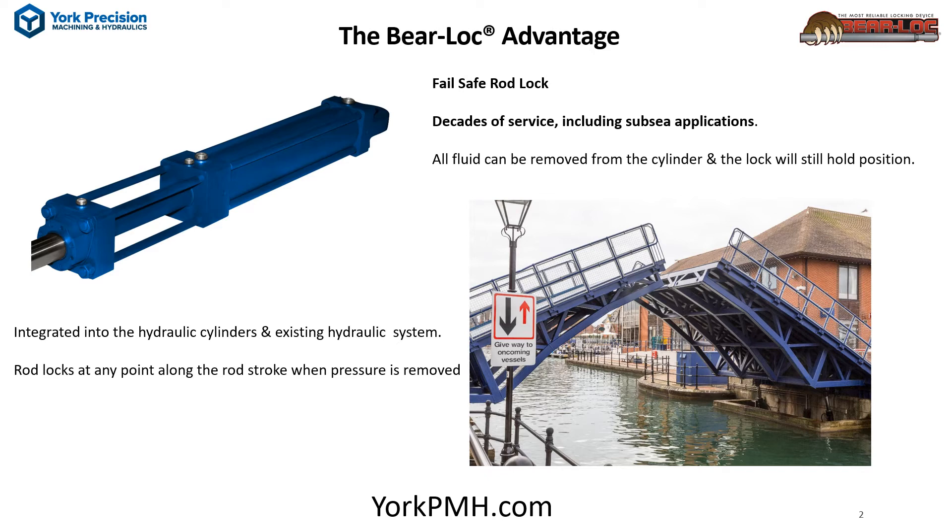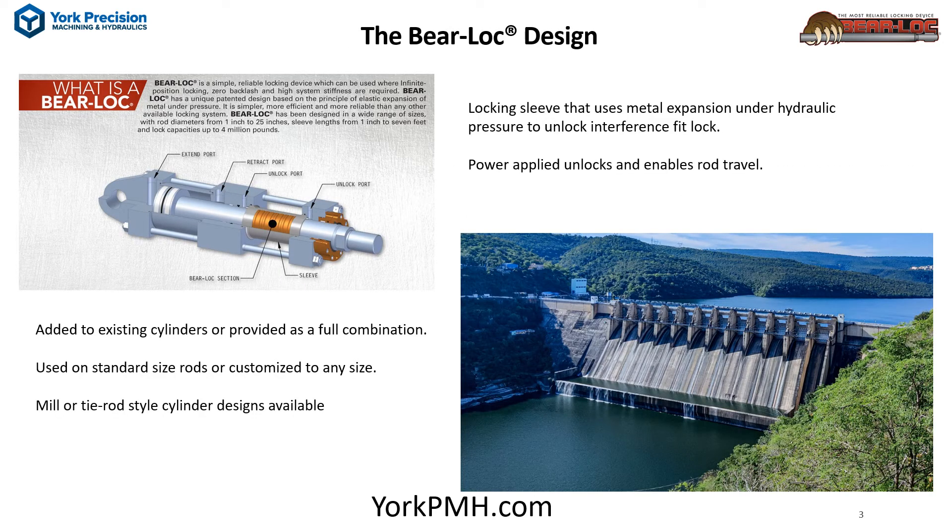BearLock has five decades of field service, including the harshest subsea applications. The BearLock contains a sleeve that expands when hydraulic fluid power is applied and allows the rod to move freely with no friction. Applying fluid power unlocks the rod; removing fluid power locks it.